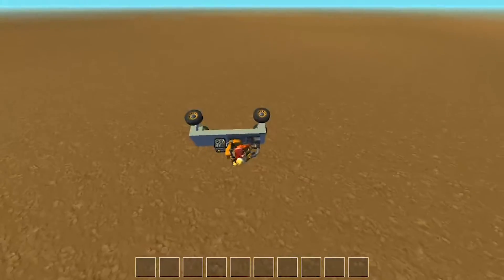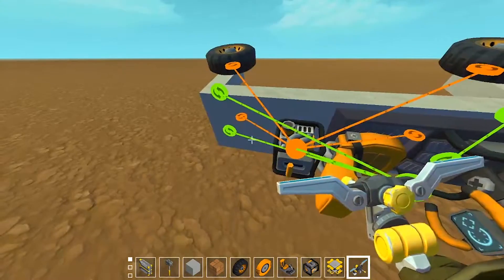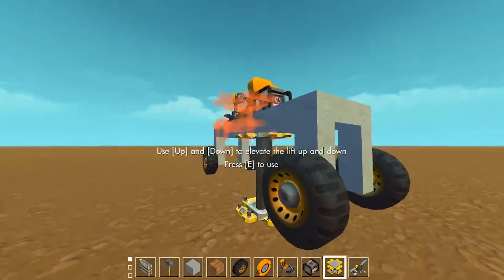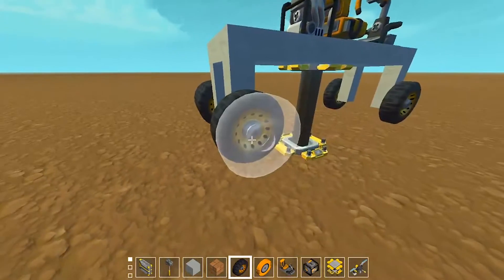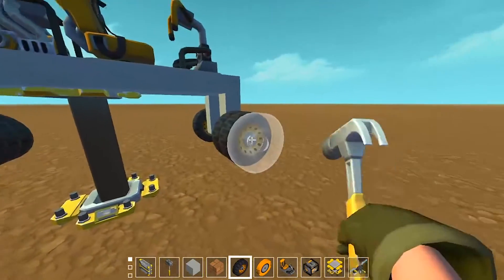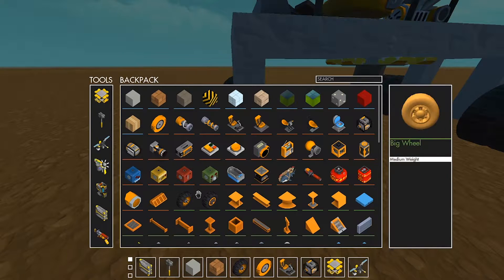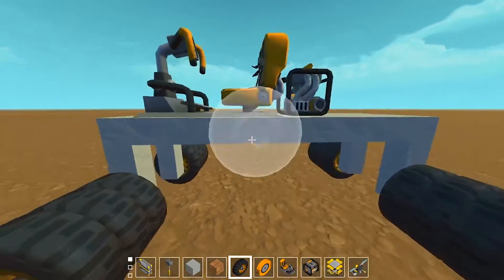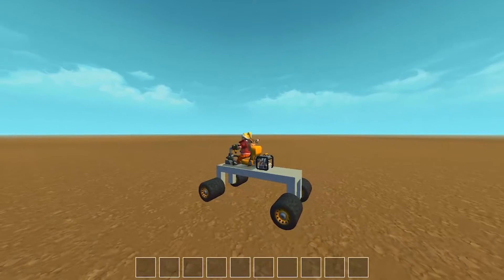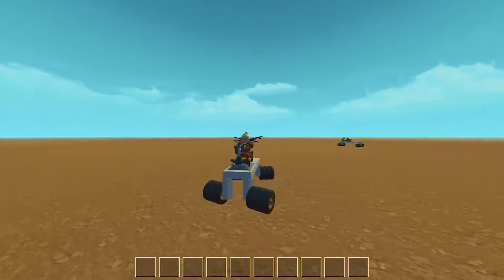Even on the second lowest bar we still flip over. To fix that on a small vehicle like this you can simply add extra wheels on. It might be a bit slower — if you press I to open inventory and hover over the wheel, it's listed as heavy weight, so it might actually slow down your vehicle. But at the same time you're able to run the vehicle at a faster speed and it's less likely to flip over.